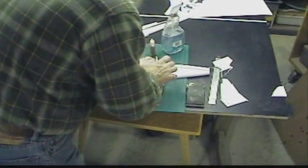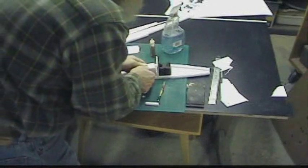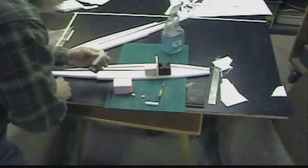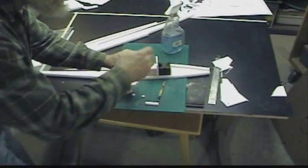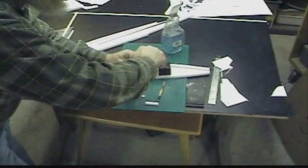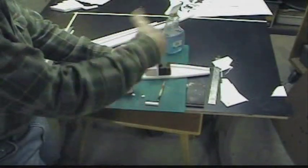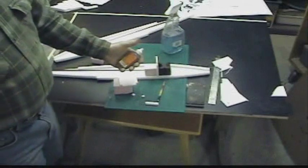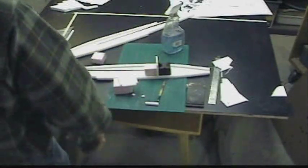I want that right there up against that block, and I'll hold it in place with one of these. If you're using a tube of glue like this, when you're done using it, squeeze all the air out and then put the cap on. Because when you let go of it and it sucks air in, it also sucks moisture in, which starts the process of curing the glue.